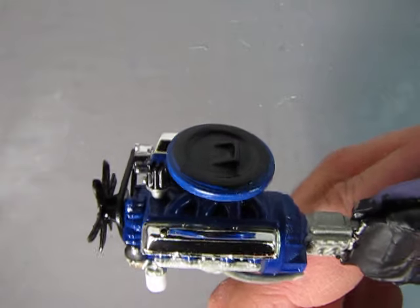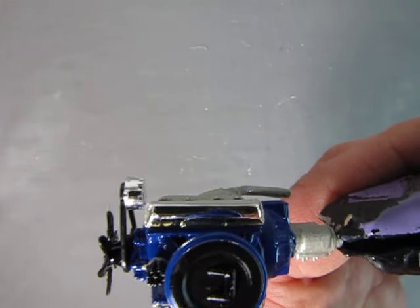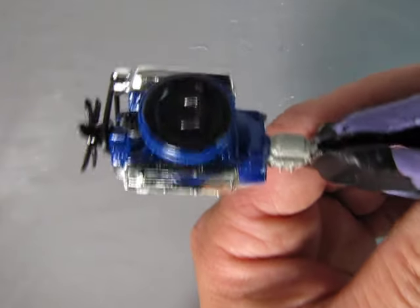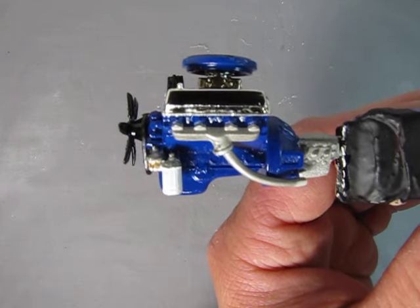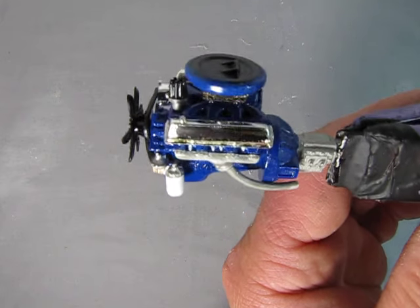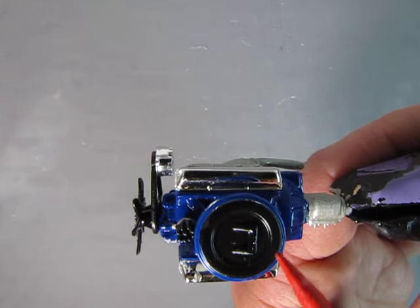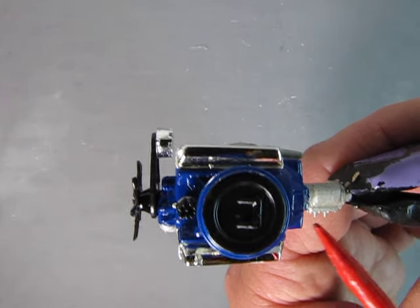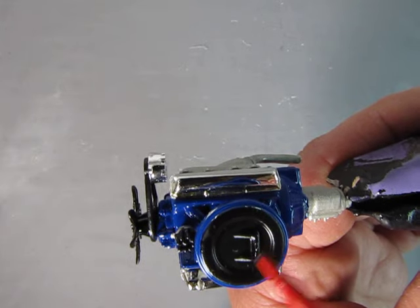Here's our Ram Air Cobra engine after it's all glued together, and you can see how I treated the air cleaner. This is how I find it on the internet — blue along the bottom of the housing and then black on the top.